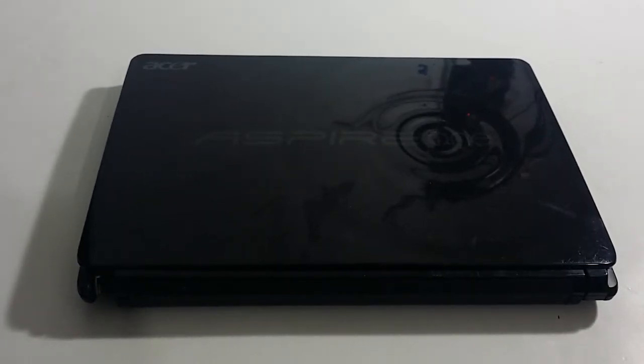Hey guys, this is Christian with Reviews on This and That. Today I will be showing you how to properly and safely remove your battery, whether you're replacing your hard drive, your memory, or your cracked or busted screen. This is on the Acer Aspire 1, model number D257-13404 — that's D as in David, 257-13404.